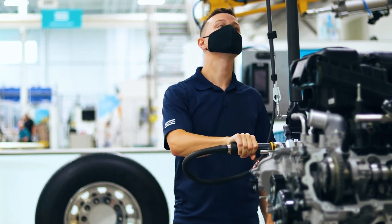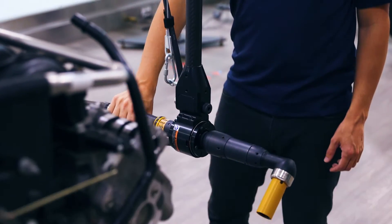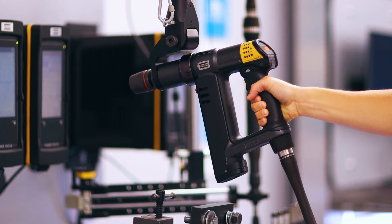Utilizing a telescopic design, the SMC arm has the ability to provide an extensive reach in a compact package, optimizing the available space in the workstation.